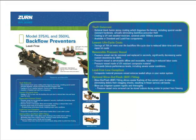Due to the increasing price of bronze materials, backflow preventers have become targets for thieves as they literally rip out backflow preventers for their scrap value. The resulting cost to replace the backflow includes both the cost of the assembly and the cost to repair the waterline and damage to the surrounding property.